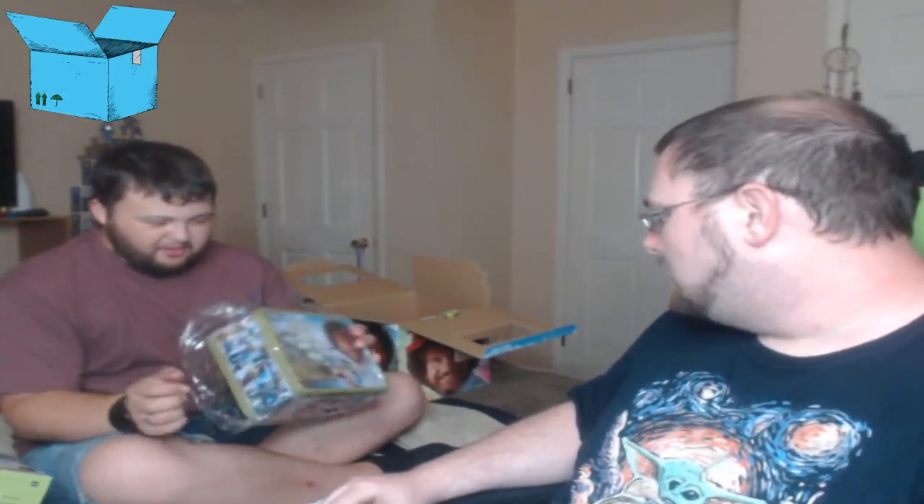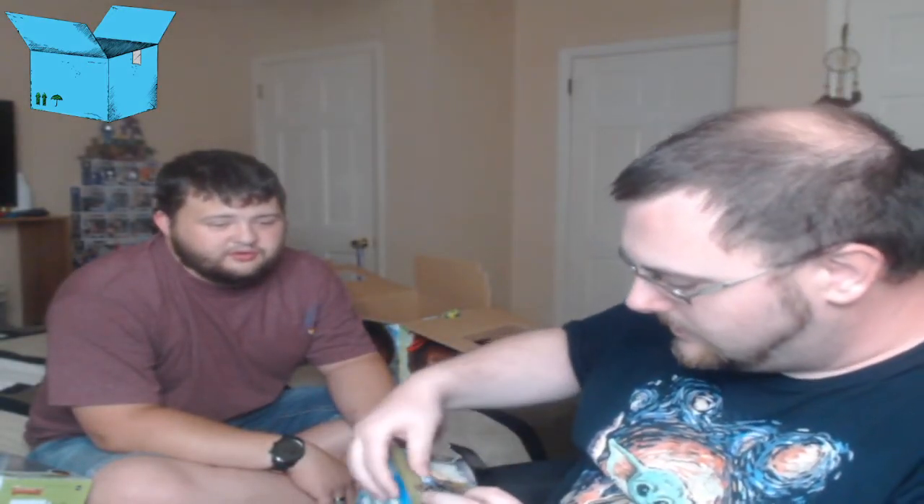That's probably my favorite item out of the box so far. Oh wait — it's a lunchbox! I probably won't use it as a lunchbox, but okay. It says "Let's get crazy!" and then on the back it says "We don't make mistakes, just happy little accidents." There are pictures of all his paintings along the side. That's awesome — I really love it. Is there anything else inside? I don't think so.